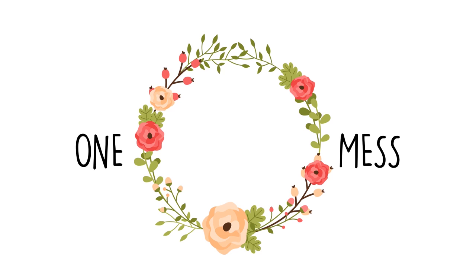Hey guys, welcome back to my channel, One Blessed Mess. If you are new here, my name is Christy and I am a second year homeschooling mom of four kids with one on the way in November. Today I am going to share with you my history curriculum that I'm going to be using with my fourth grader, my third grader, and my first grader.